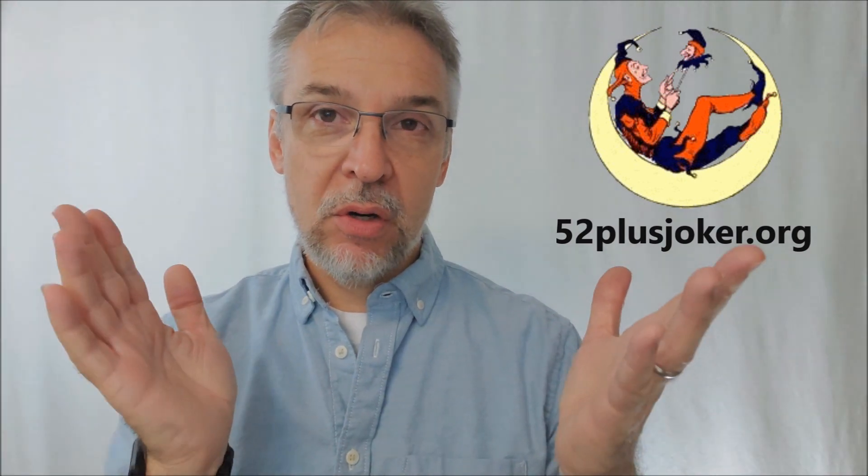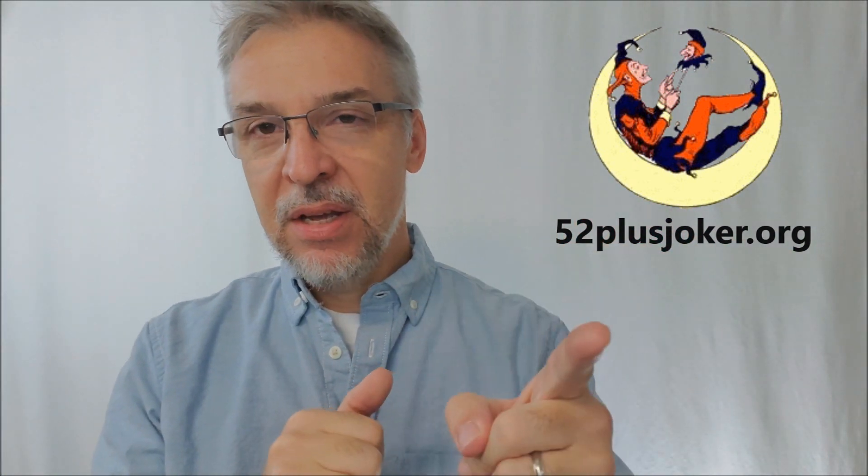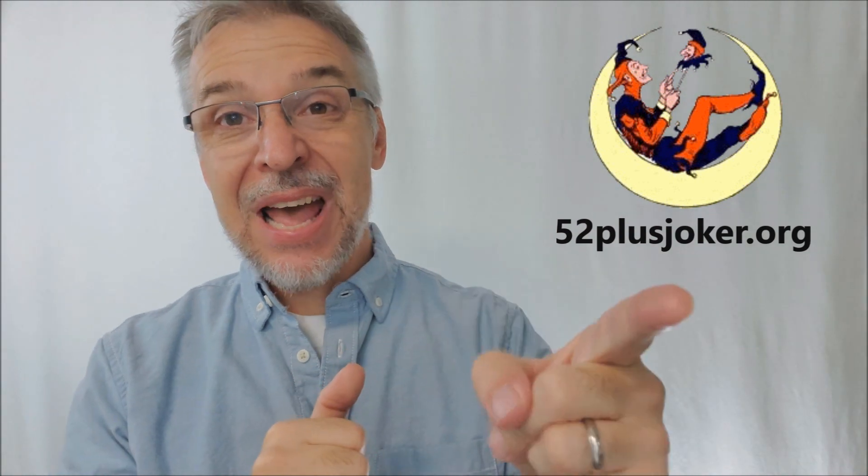If you like playing cards, if you are passionate about collecting playing cards, I would highly recommend that you look up 52 Plus Jokers. 52 Plus Jokers is a collection of people — they do conventions and they talk about playing cards. If you want to be part of a tight-knit group that really gets into playing cards and talks about them, definitely look at 52 Plus Jokers. For now, let's look at these transformation decks.